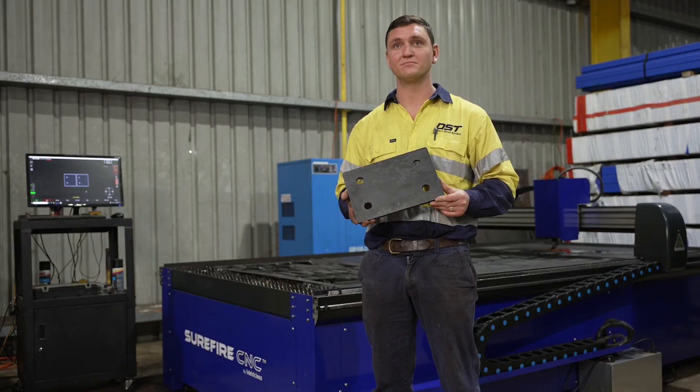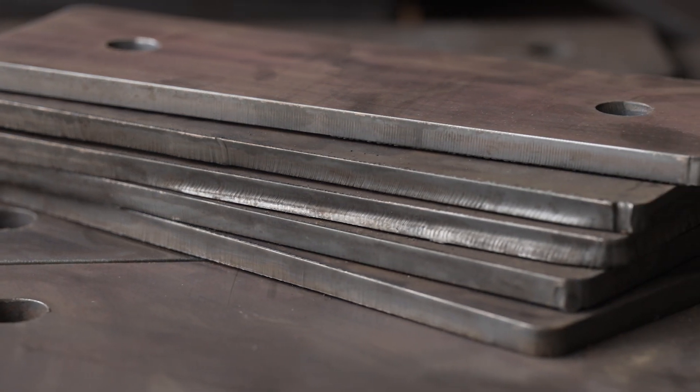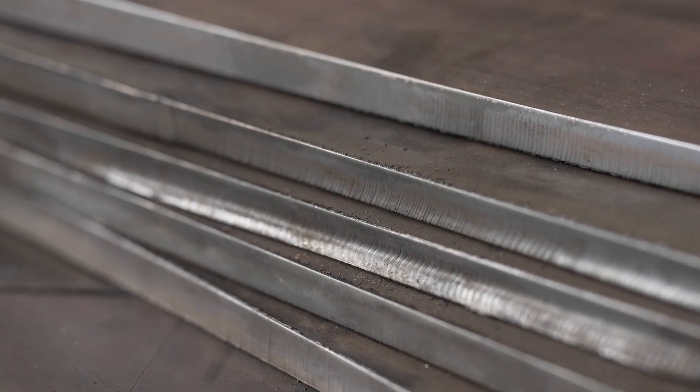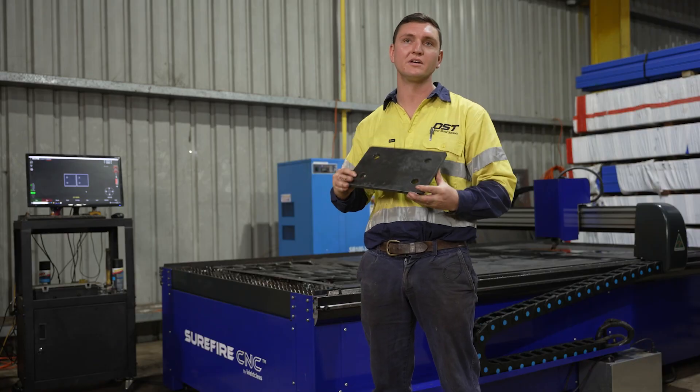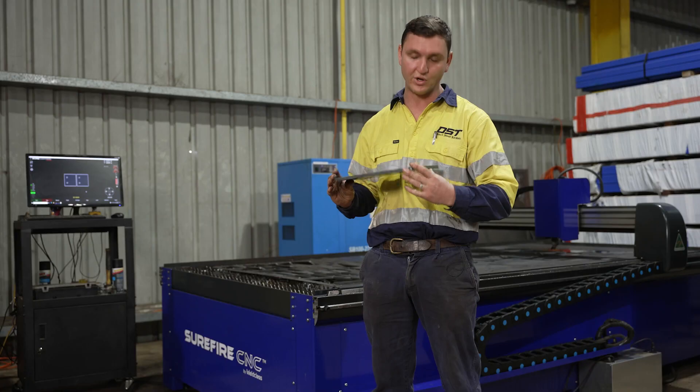I have seen other plates cut on other branded plasma tables that aren't getting the same cut quality that we're managing to achieve. The edge quality is less than 0.2mm. The holes — perfect.